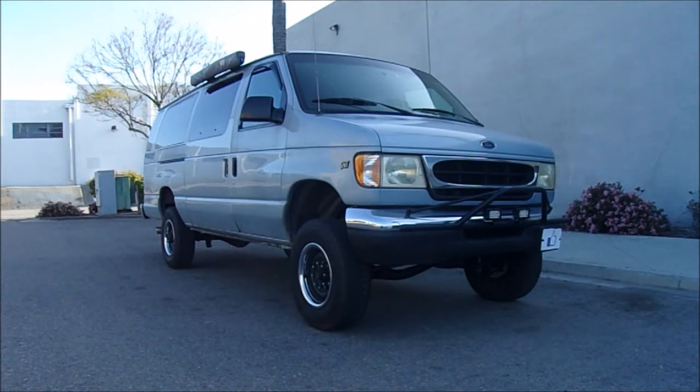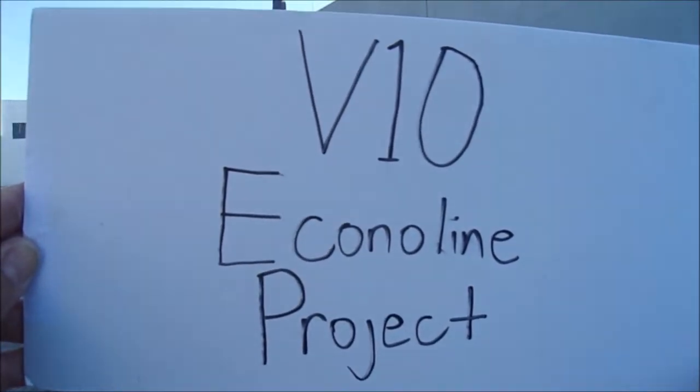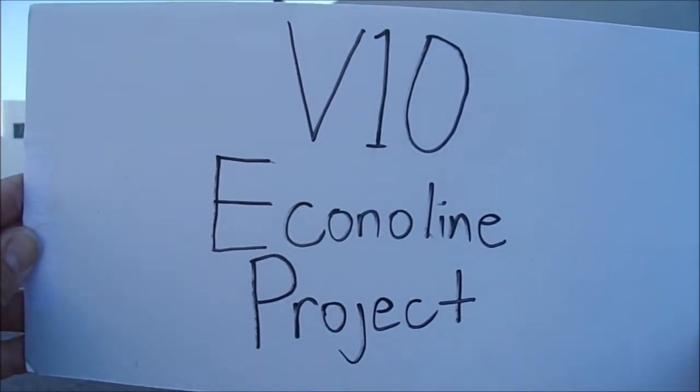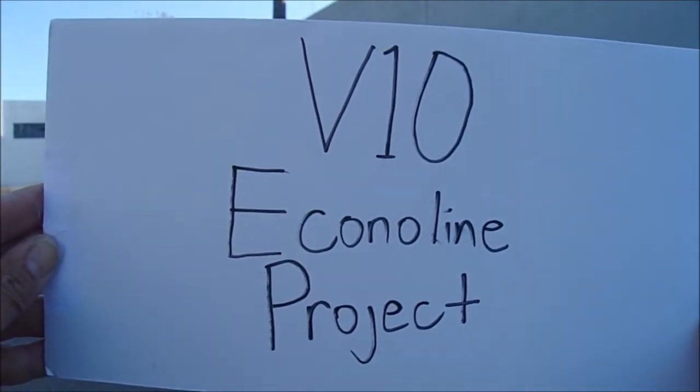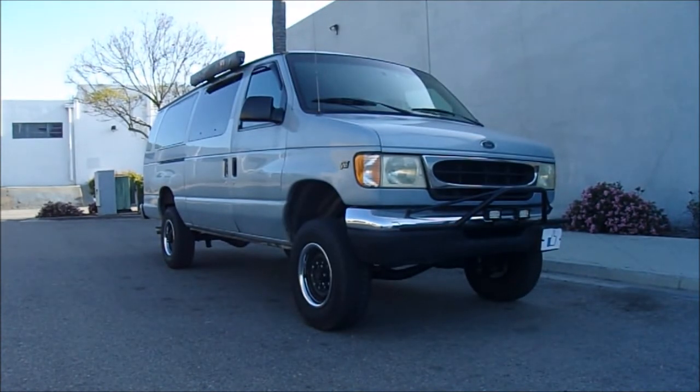If you want a Quigley Sports Mobile van and you just can't afford one, here's the blue collar version. Six-inch Well Tech lift kit — this is probably the ugliest van that Well Tech has ever worked on. I was hoping for a shout-out on their channel, I even made a shout-out plate and put it on my van, but I think my van was too ugly to be featured on their YouTube channel.